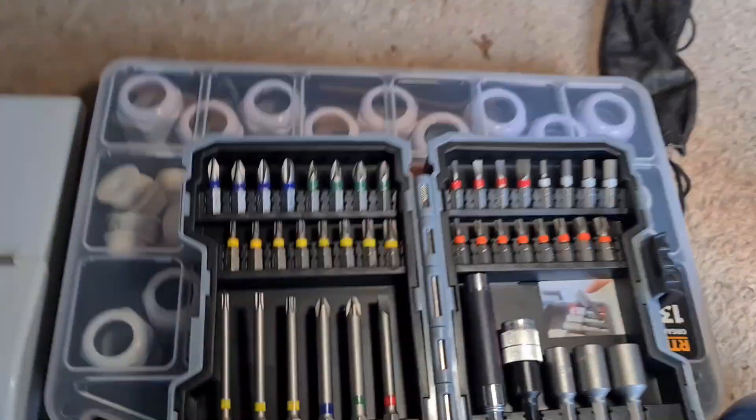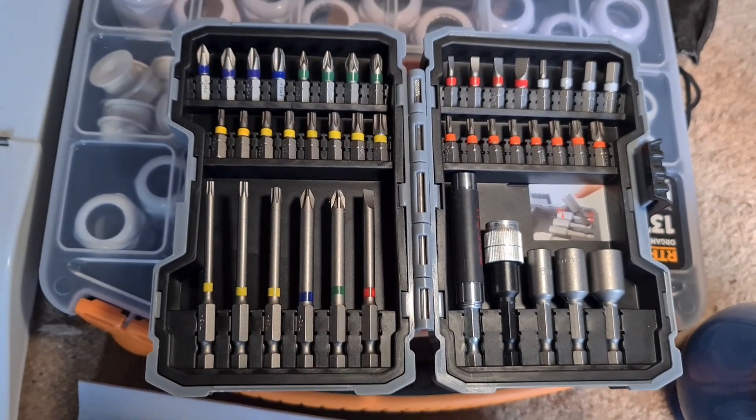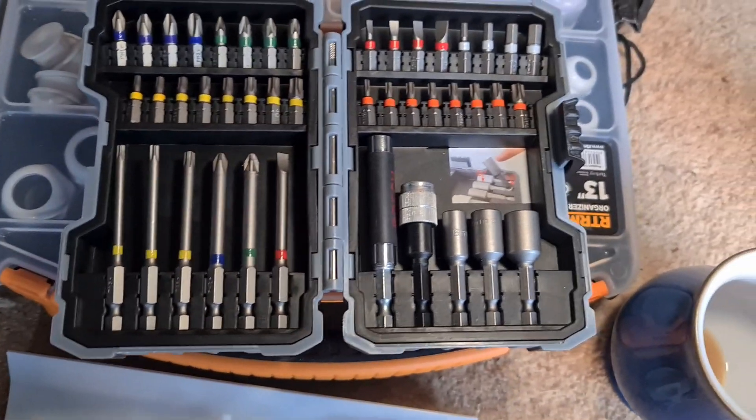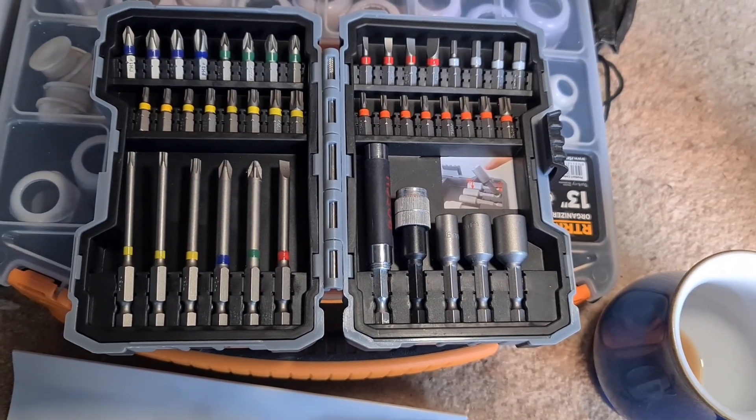My other little treat is this Bosch set - I like these where the bits are colour-coded, so you've got your PH2, your Posi 2, straight drive bit, torque bits, and some extension adapters as well. I'll drop links to that in the description of the video - not paid or sponsored as always, it's just me finding bits and pieces I think are decent and sharing with you guys.